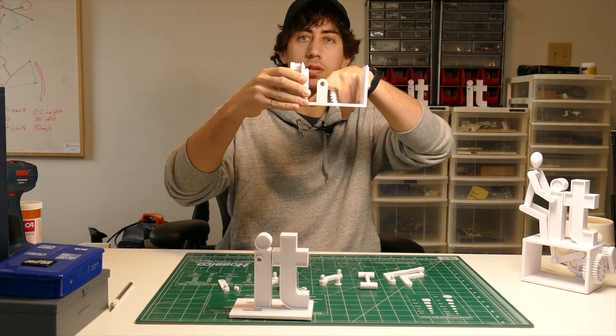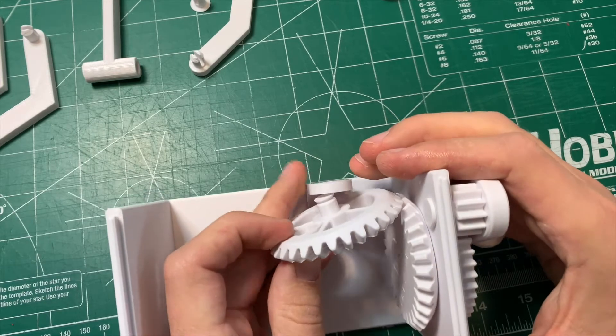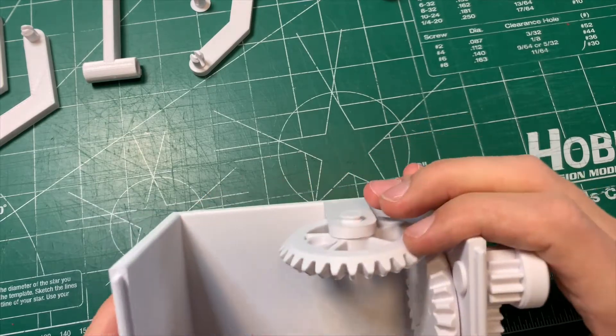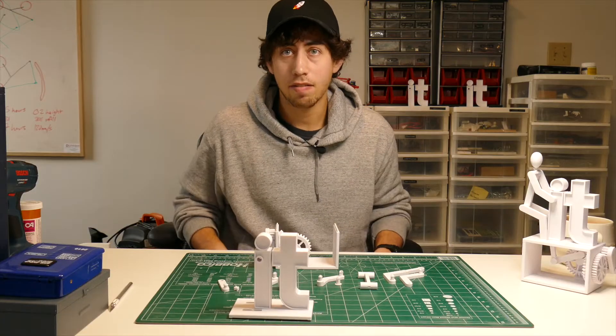For the next step, take this other gear and snap it into this hole here — you might have to wedge it in at an angle, then press it in. It takes a little finagling. Then take this little C-clamp and slide it into the slot on the back of the gear.